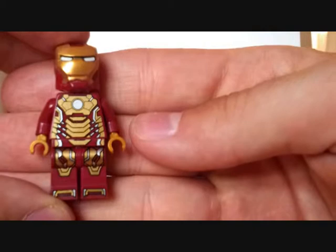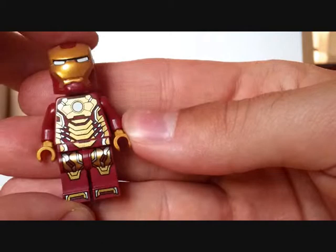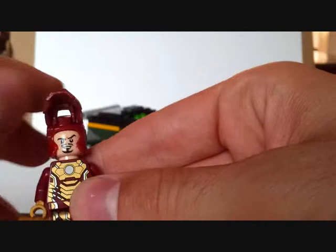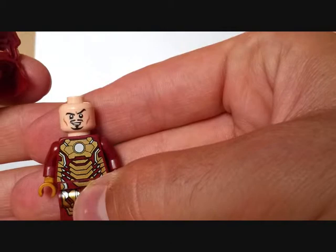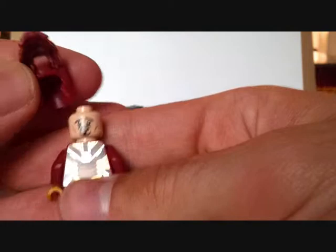This minifigure features in two sets — sorry — including the Malibu Mansion, which I've also reviewed. It has back printing as well, and the same standard mask which flips up. We have the cocky Tony Stark face and also the 'whoops, I'm in trouble' Tony Stark face, which is quite cool.